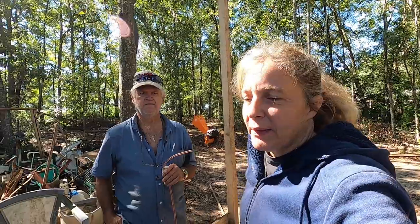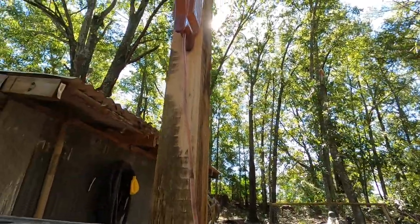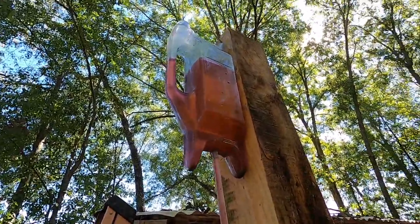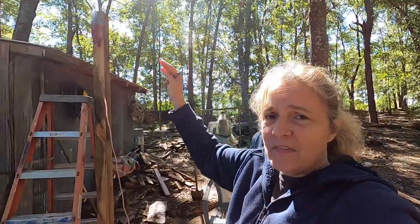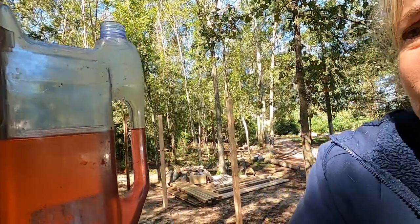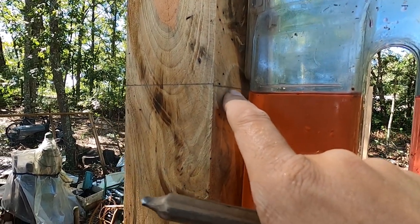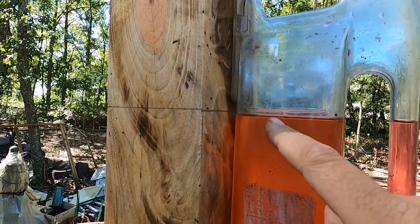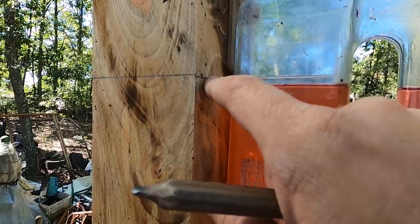We managed to set up the water level and filled it with some pink water. We set it so the level of the water is at our 7 foot 10 mark. Sorry about the sun — it's right in the way. The level of the water is actually a little low, so we're going to have Eddie come up here to fix it. You want the level of the water level with the height that you want.